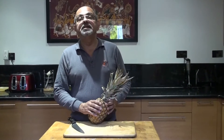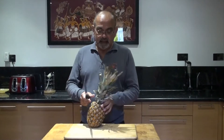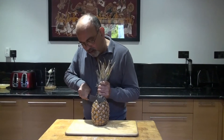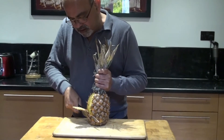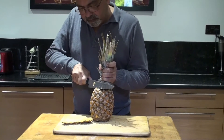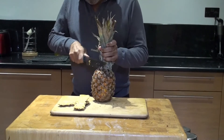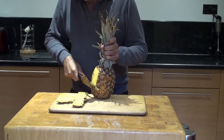So let's start. We start by holding the pineapple like this and running a knife reasonably thinly on the outside, proceeding all the way around. Don't worry if you miss bits — you can come back to it.